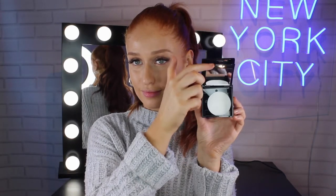Now to set all that hard work in place I'm going in with the Maybelline Fit Me Matte and Poreless Press Powder. This one's in the shade 130 Buff Beige and I just like to press that into my skin. I don't swipe because I don't want to disturb the foundation underneath.